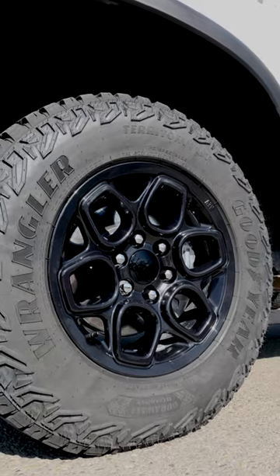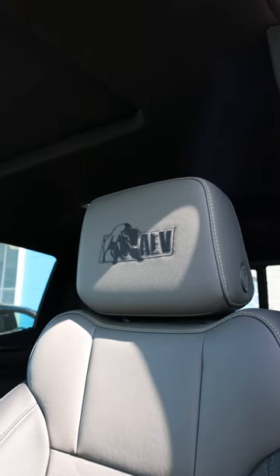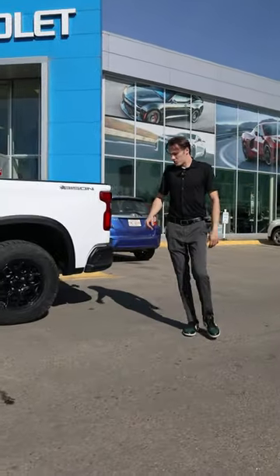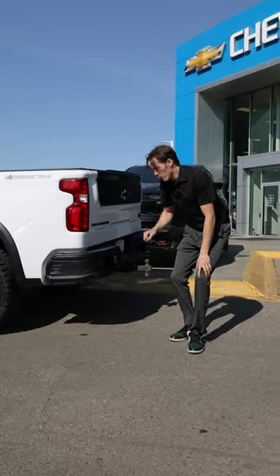If you look at the rims right here, you get custom rims — we don't actually have this on any of our other trucks. Same thing with the stitching in the interior; you get that Bison logo up there. Come around to the back of the truck — it also comes with that steel frame bumper, really really useful.